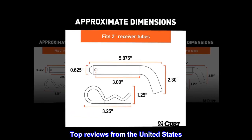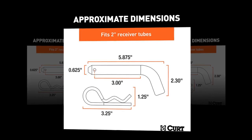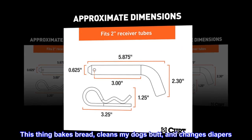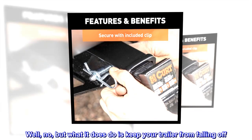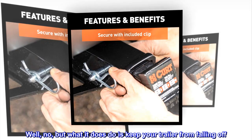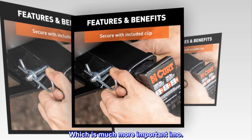Top reviews from the United States. World's greatest pin clip. This thing bakes bread, cleans my dog's butt, and changes diapers. Well, no — but what it does do is keep your trailer from falling off. Which is much more important.